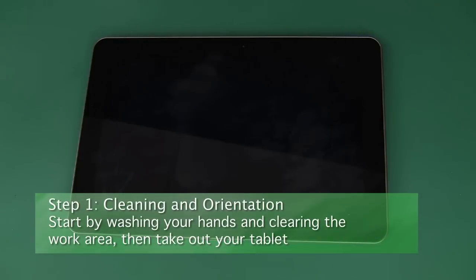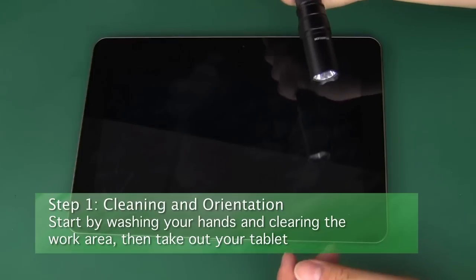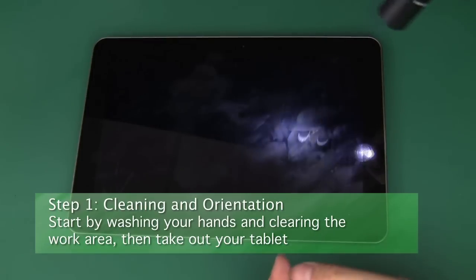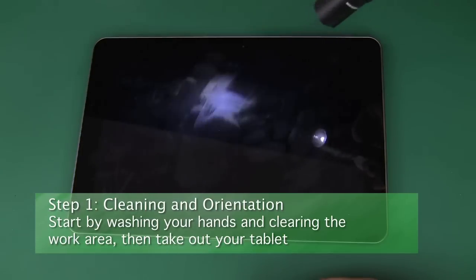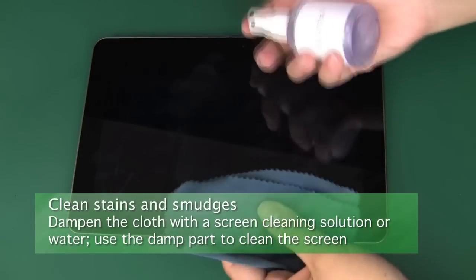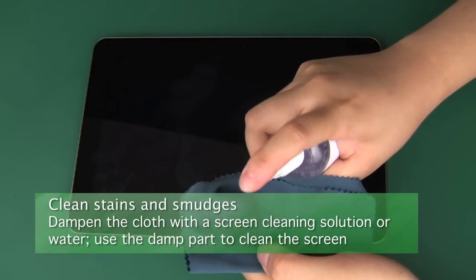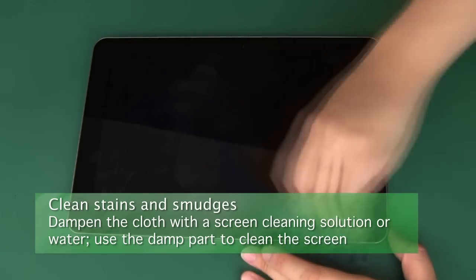Step one, cleaning and orientation. We recommend starting your installation with a cleaning. Wash and dry your hands first, then bring your device to a bright and clean work environment. Wet one area of the microfiber cloth with clean water or a screen cleaning solution, then use that dampened portion to clean the screen of all smudges and stains.